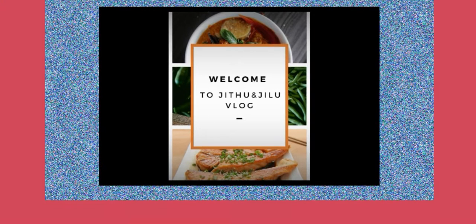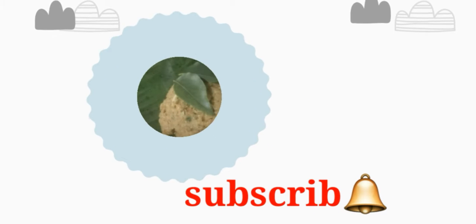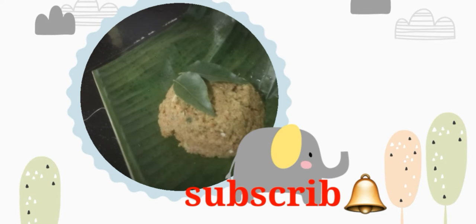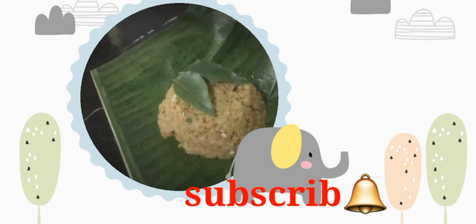Hi, Asalaamu Alaikum. Welcome to JIT. We are here today. If you haven't subscribed to our channel, you can subscribe to our channel. I'm going to show you how it is.